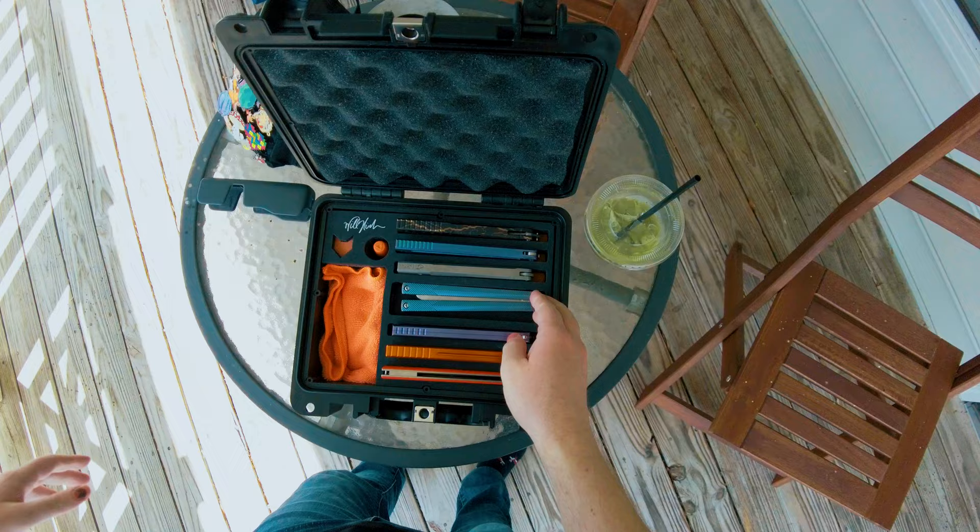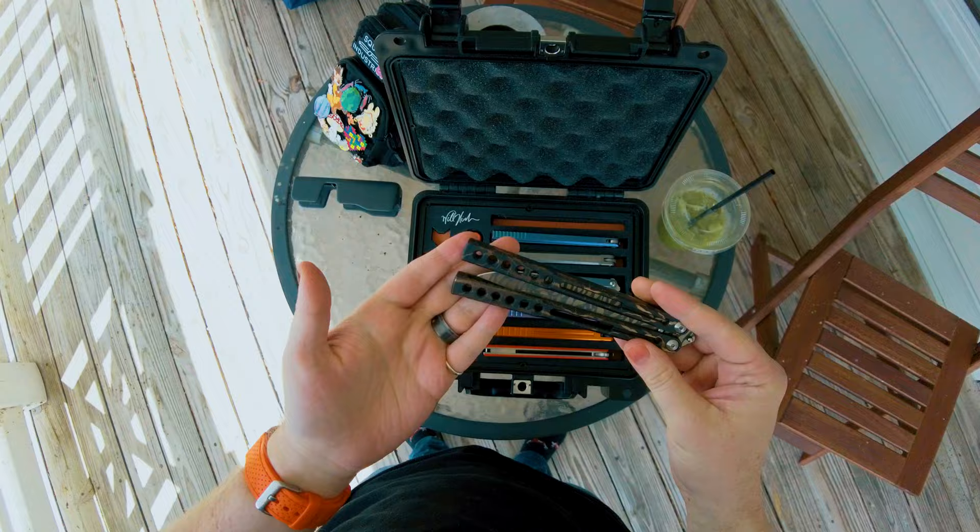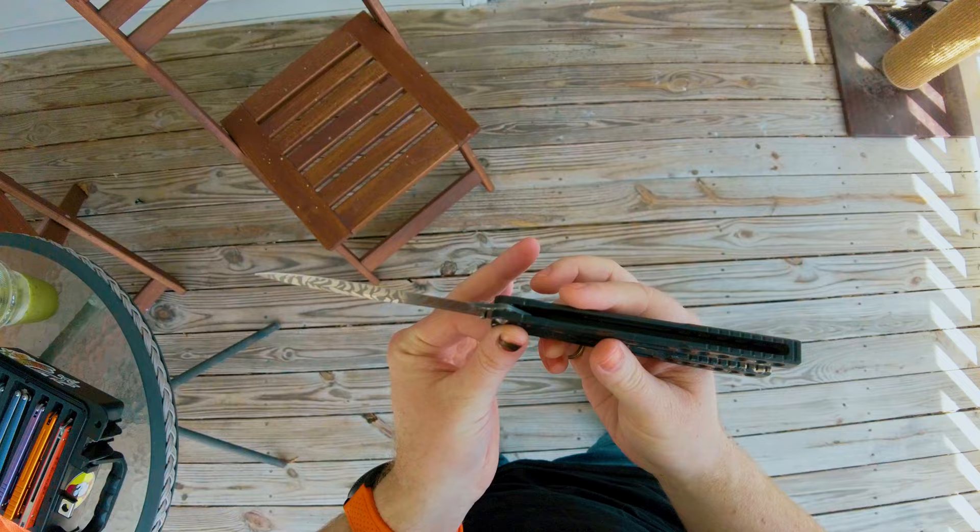I'm currently in the middle of writing the review, then we'll be shooting and editing it, so hopefully it won't take too long to come out. But for now I wanted to show you this — this is honestly probably my new favorite balisong. I have a lot of wonderful balisongs, but this is it. This is the Hybel Invictus, from Hybel Knives.